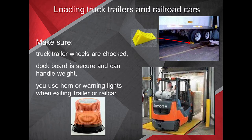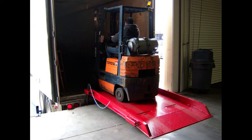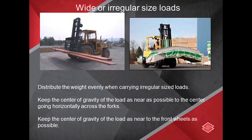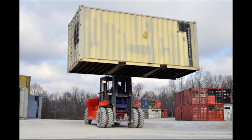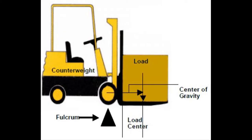If you're operating a forklift and loading truck trailers and railroad cars, make sure the truck trailer wheels are chocked. Make sure the dock board is secure and can handle the weight, and use a horn or warning lights when exiting a trailer or rail car. For wider or irregular-sized loads, distribute the weight evenly. Keep the center of gravity of the load as near as possible to the center horizontally across the forks, and as near to the front wheels as possible.